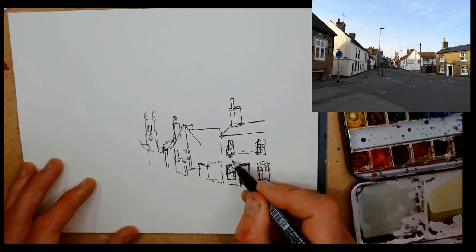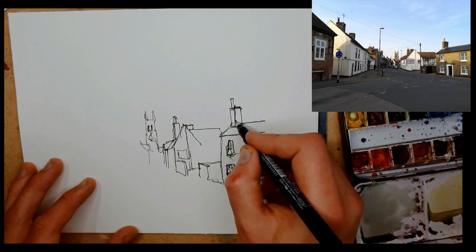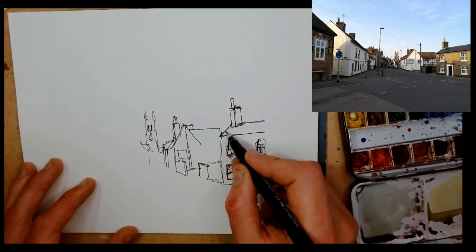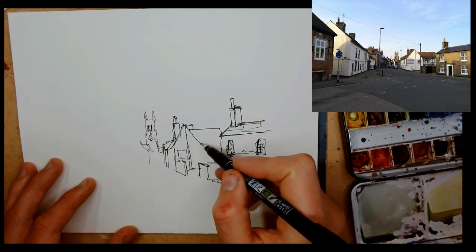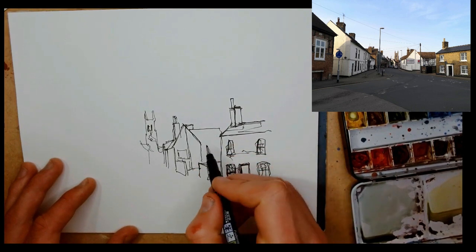Just let yourself be free and make little mistakes, little corrections — these things definitely do not ruin your piece, or at least very rarely do. As we sketch around, we can start working in little bits of texture as well.